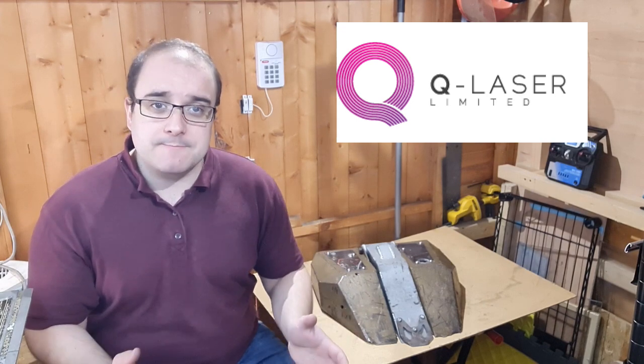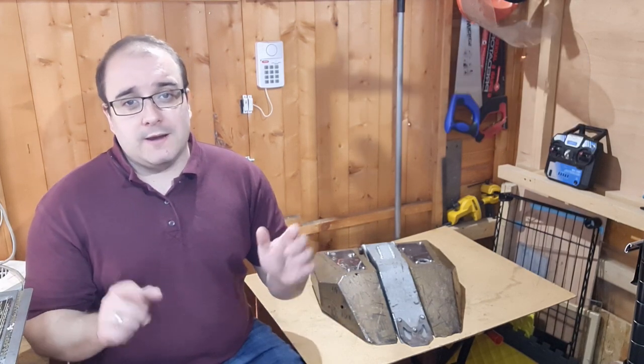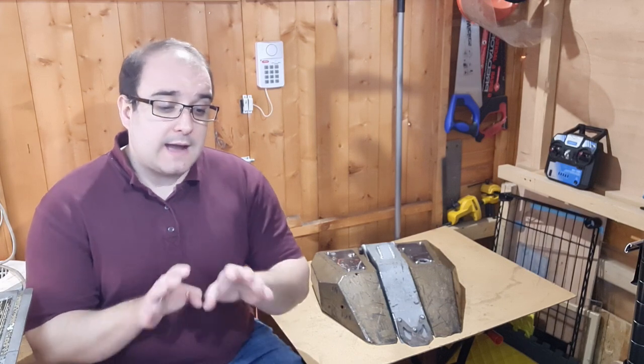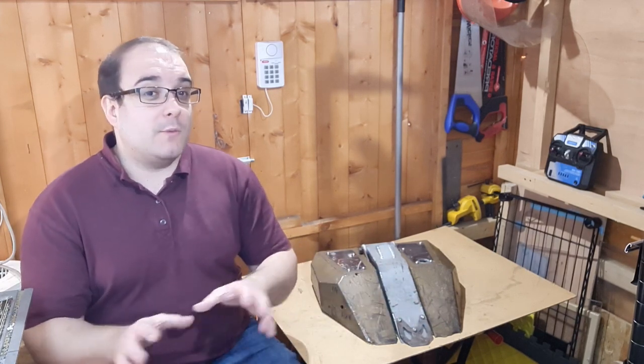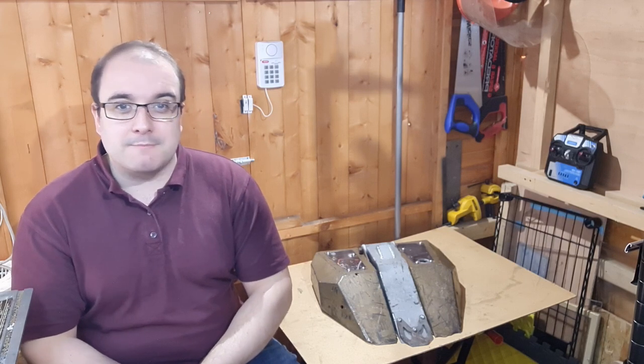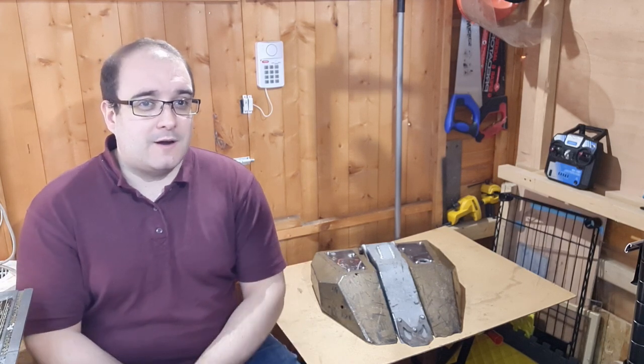All the Hardox pieces today were provided by Q Laser Limited. They have done a phenomenal job and I will put a link to their website in the description below. So if you want to get any of your own Hardox pieces cut, please do get in touch with them and I'm sure they will do a brilliant job for you. That's all we've got time for on this week's episode of the Team Shock Builder's Log. Next week we are going to be having a little live event update, as we look ahead to some of the competitions and events we will be competing at this year.